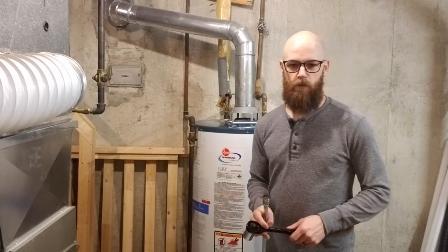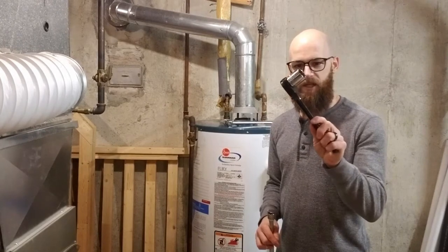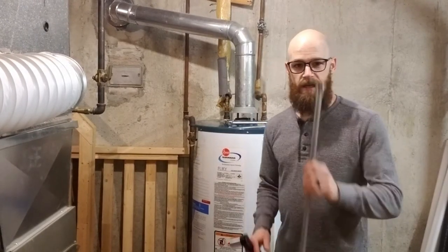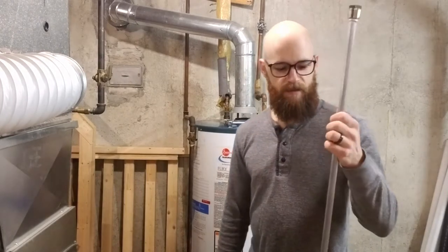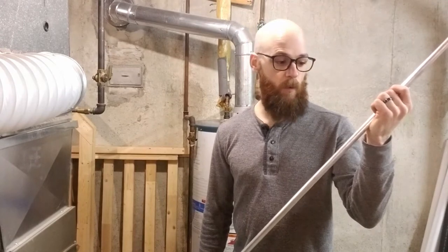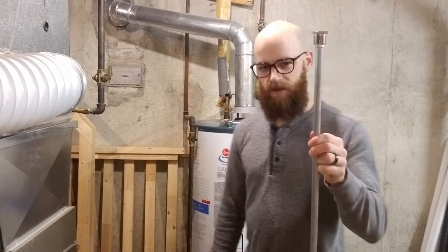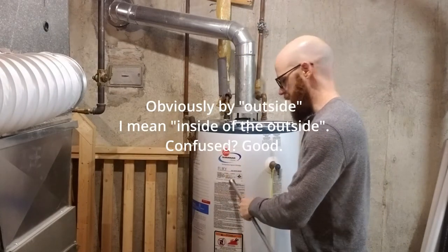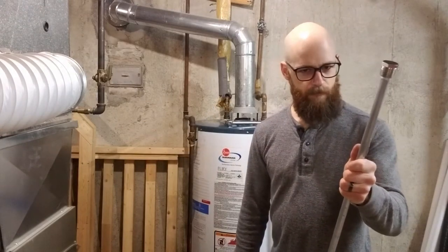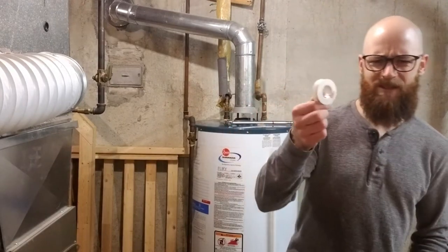All you're going to need is a few basic tools. You'll need a socket wrench and a 1-1/16 inch socket. You might need an anode rod. Basically what this does is it sacrifices its life for the sake of your water heater — the bad stuff in the water is going to attack this instead of the outside of your tank. That's a really simple way of saying something I don't understand.